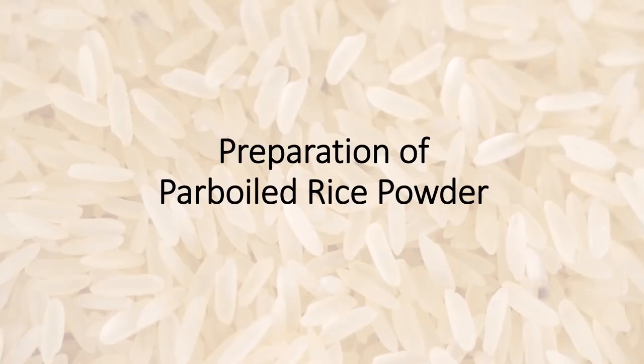So in the porridge recipes that we make, we use homemade porridge powder. If we prepare the ingredients, let me show you a quick video of how to prepare the porridge recipe.